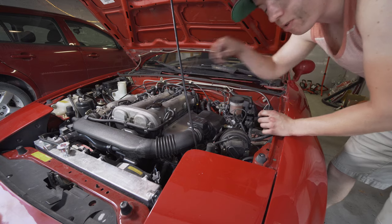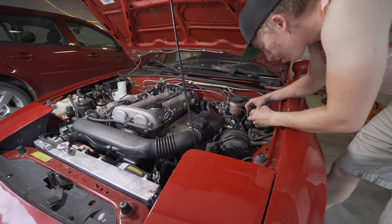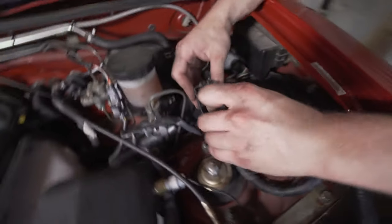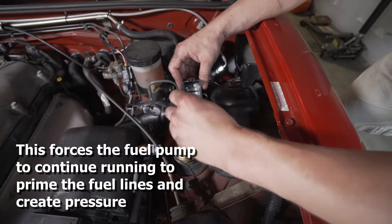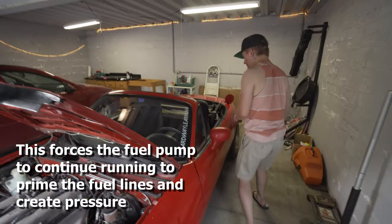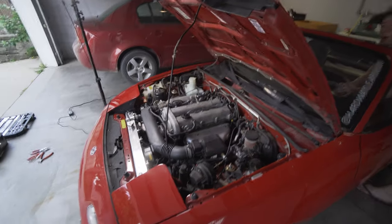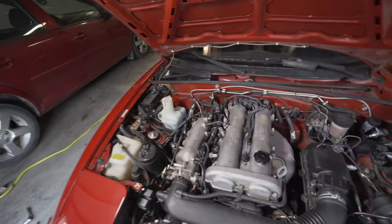In order to check for any fuel leaks we're going to jumper the fuel pump — it's the ground and the fuel pump pin. This paper clip is a bit too big, not sure if that's going to work. Something's making noise. See any leaks?